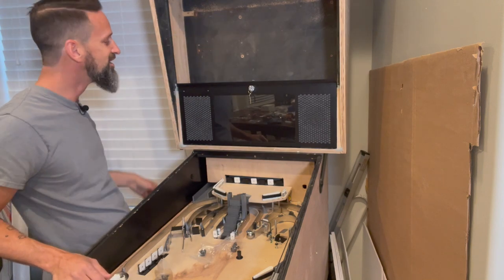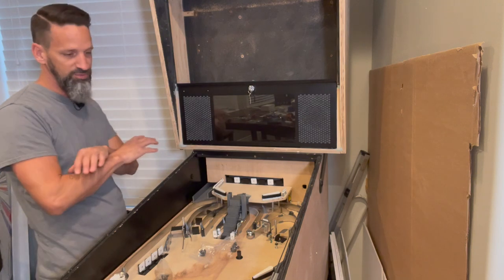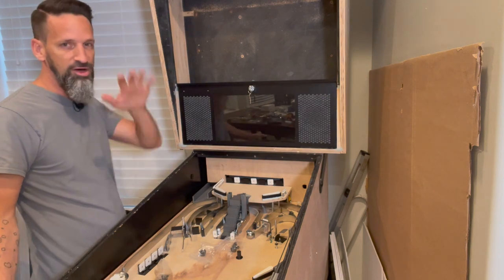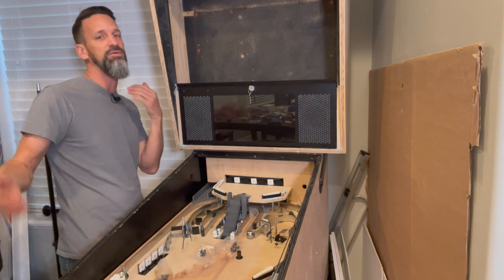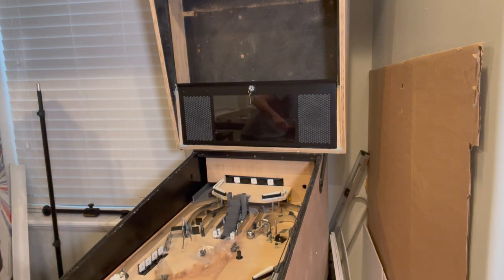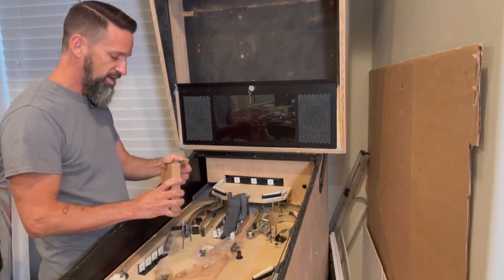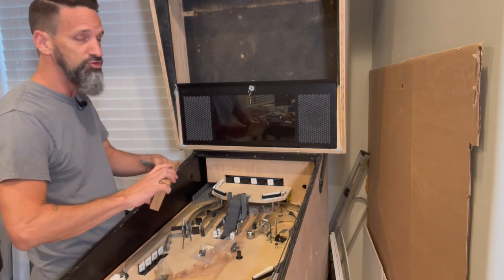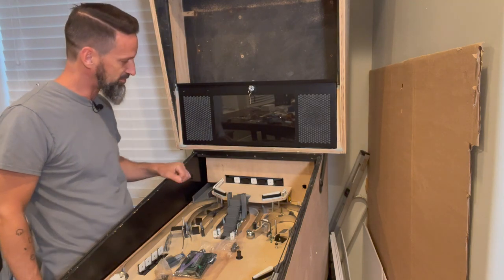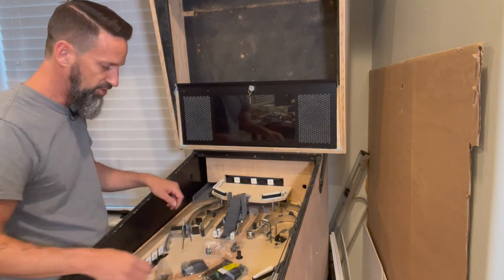It obviously needs artwork still. Once we get back from the show it'll all get disassembled — I've got a little Bondo to do on the side, then we'll sand, prime, get a nice black color on every piece, get the decals on, and do a final reassembly. But the main reason I wanted the back box in now is to work on the video controller in MPF and get the score showing on the screen up here rather than just on the laptop. We'll run an HDMI cable down through the back to the laptop.